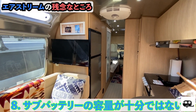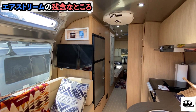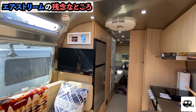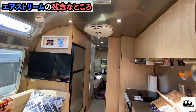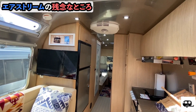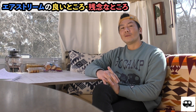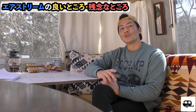And one more point — nighttime electricity. When camping off-grid without a power hookup, the electricity at night is insufficient. There are two 80-amp lead-acid batteries, but that's quite tough for overnight use. During the day the solar panels on the roof generate power fine, but once the sun goes down you can't generate solar power, so living off-grid at night is a bit difficult.